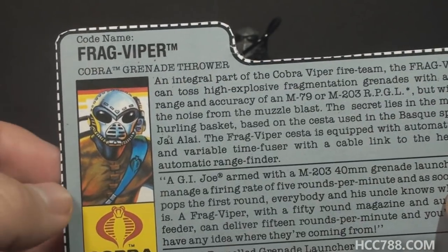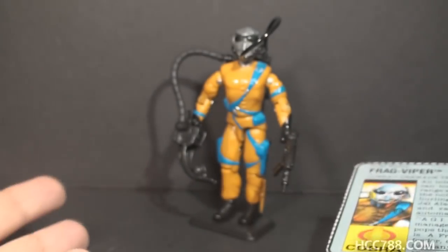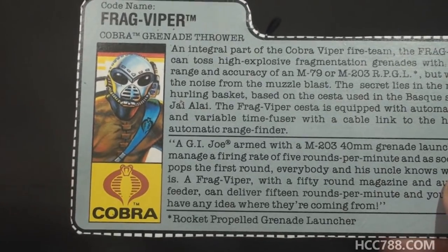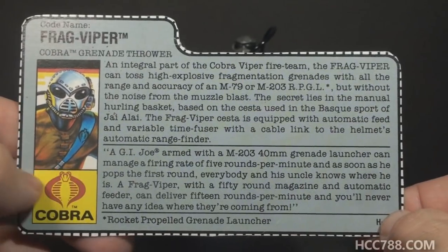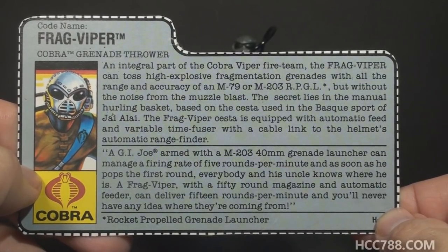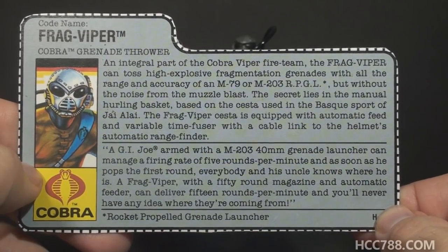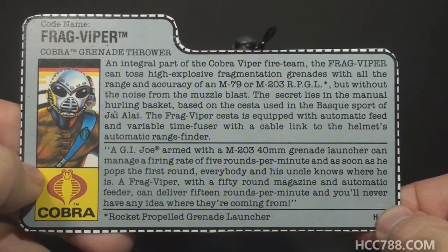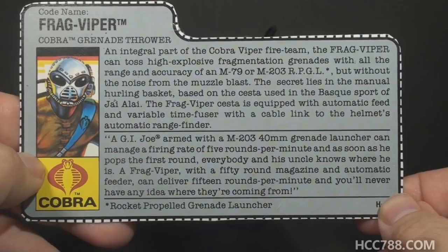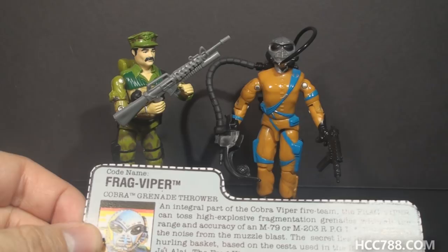The first paragraph explains all the accessories, and I appreciate that — the file card is trying to make sense of all this. The alleged advantage of this method is low noise and no muzzle blast. The second paragraph has a quote: 'A G.I. Joe armed with an M203 40mm grenade launcher can manage a firing rate of 5 rounds per minute, and as soon as he pops the first round, everybody and his uncle knows where he is. A Frag Viper with a 50-round magazine and automatic feeder can deliver 15 rounds per minute, and you'll never have any idea where they're coming from.'